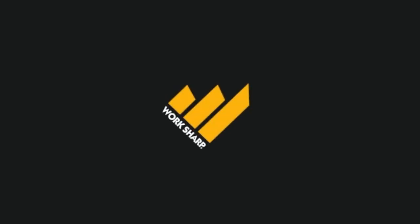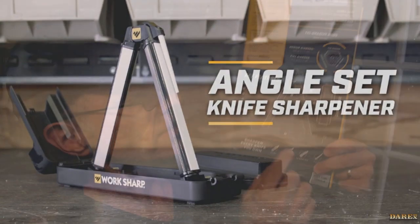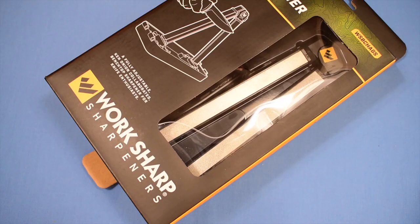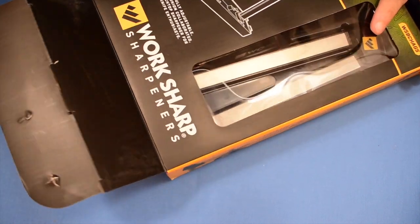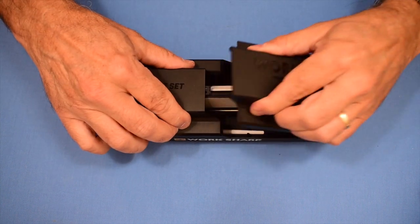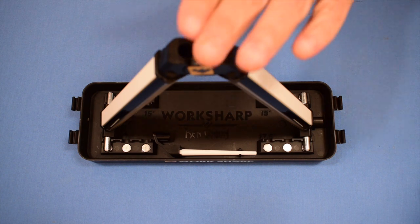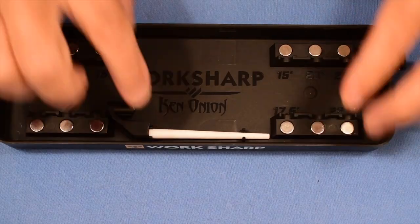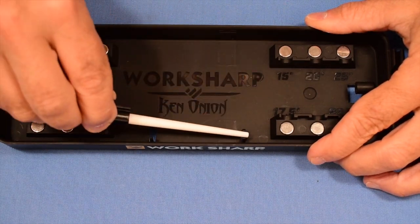So today is the Angleset knife sharpener. It comes in this cool little package and on the back it's got instructions on how to use it. I'm going to take it out of the box and throw it on the table. It's almost like unboxing an Apple product. Everything stores up nicely inside the storage container. It's designed to work upright on a bench, and it comes with a honing rod for your serrations which stores in here quite nicely.